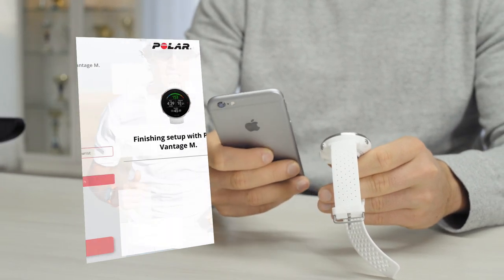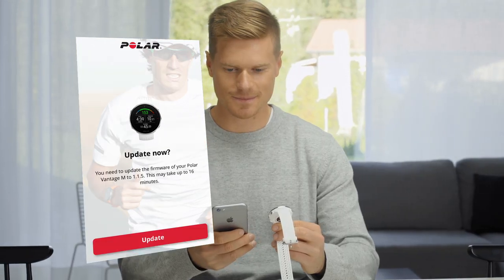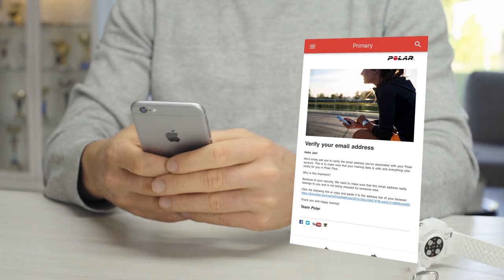The Polar Flow app makes sure that your device stays up to date. To enjoy your training device at its best, please update the firmware whenever the Flow app offers a new version. A firmware update may take up to 20 minutes. And don't forget to verify your email address — check your inbox for the verification message we've sent.